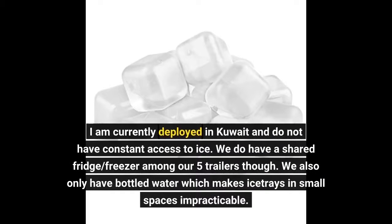I am currently deployed in Kuwait and do not have constant access to ice. We do have a shared fridge and freezer among our 5 trailers though. We also only have bottled water, which makes ice trays in small spaces impractical.